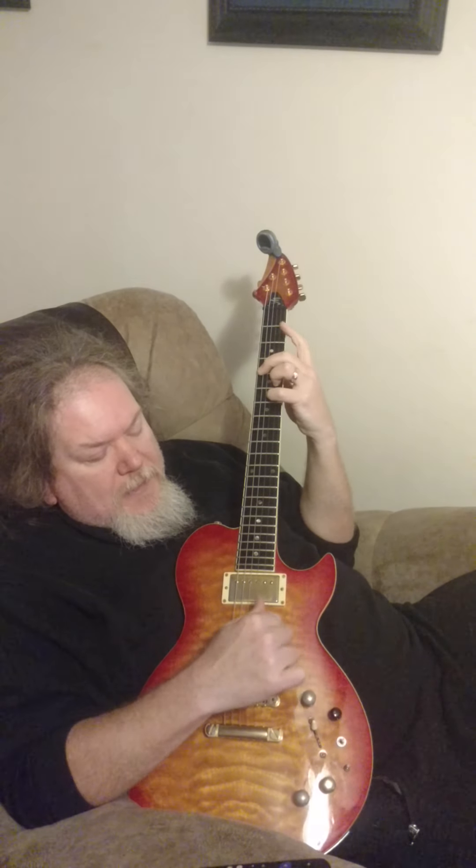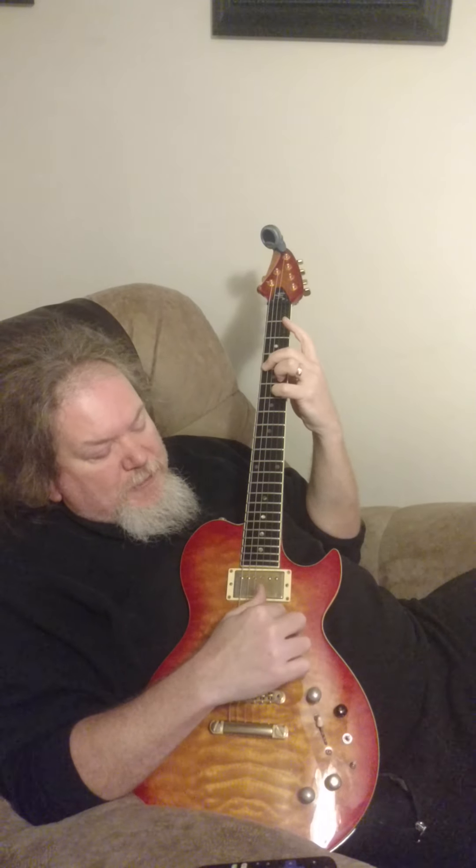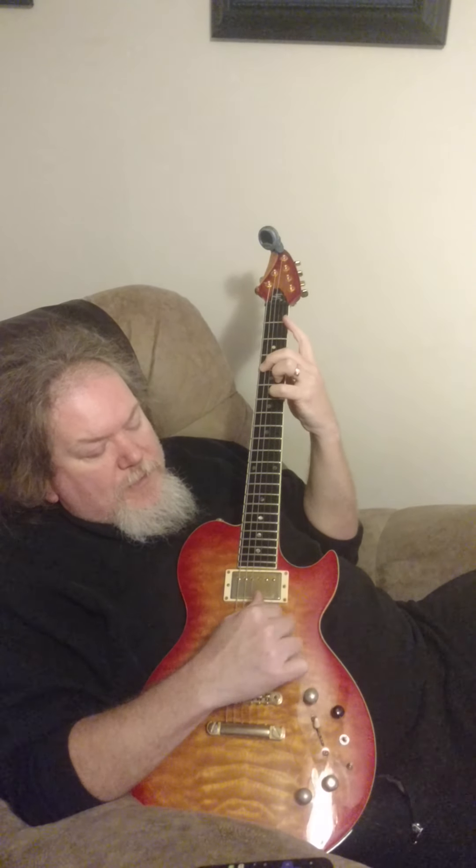And then come up and play the second string with whatever finger, come up and play the third string, come back to the second string. And then this is essentially repeating: open, open, two, open, open — back to the second string, third string, second string, and then high string open.